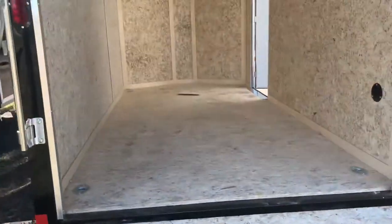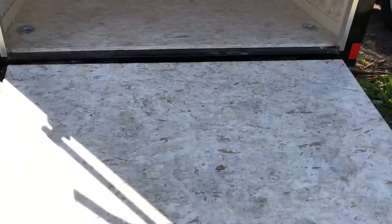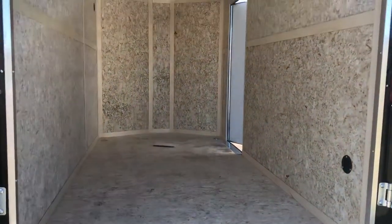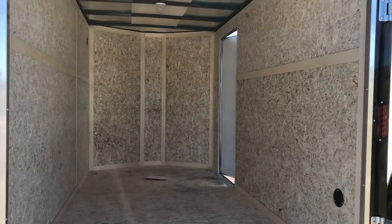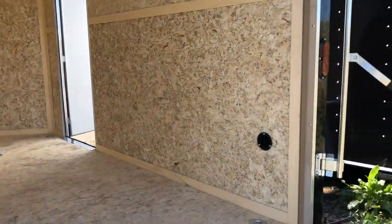Rear ramp door does come with spring assist close. Another upgrade that Colorado Trailers does to most of our trailers when possible is we do the dry max on the floor, but we also add that dry max to the walls. So you guys have the water wicking protection on both your walls and your floor.